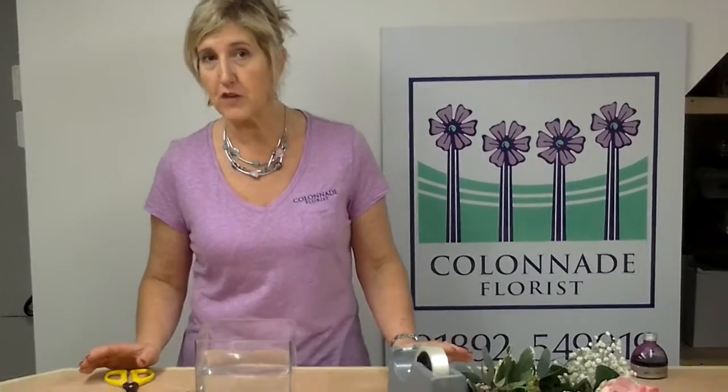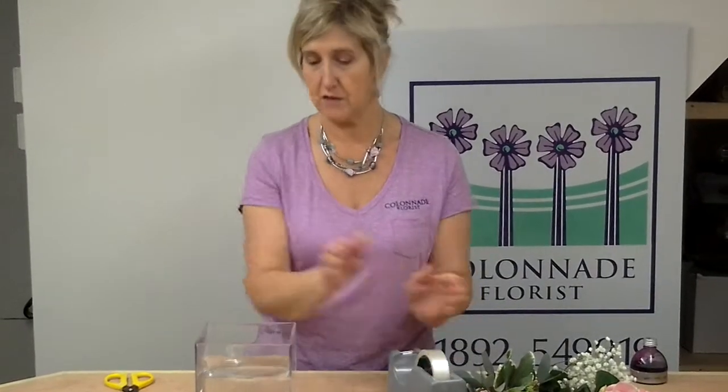Good afternoon, I'm Sharon Wood, I'm from the Colonnade Flouries. Today I'd like to show you how to put together a vase of flowers at home, for maybe something that you pick from the garden, just to make it nice and easy for you.